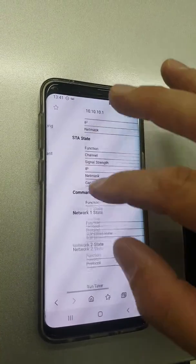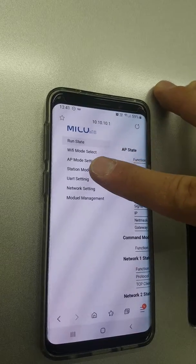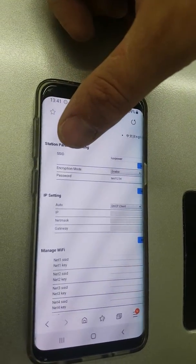Once you've done that, expand the page and go down to the fourth option which is station mode settings. Click on that and at the very top you can see station parameter settings SSID.